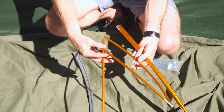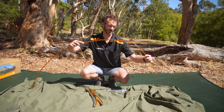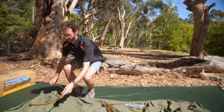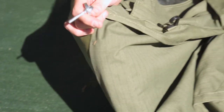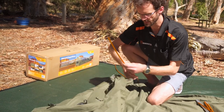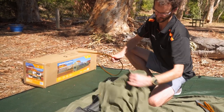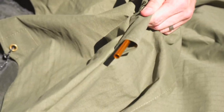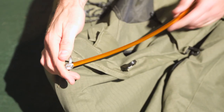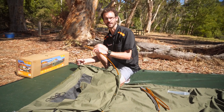So these poles have a pre-bent shape to them, so we need to work with that shape a little bit — you can see there's a natural curve there already. To put these in place on each corner, there is a small pin. This pin goes up inside the pole. Before we put that in place, we need to feed it through the sleeve at the top of the swag here. It goes through like this, through to the centre, put the pin in place, gradually work the pole through, pulling the sleeve across, and same thing on the other side.